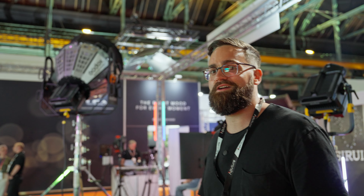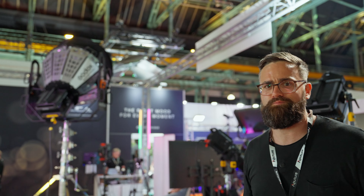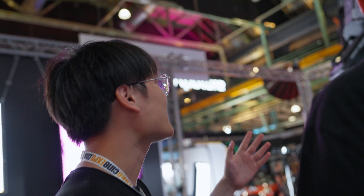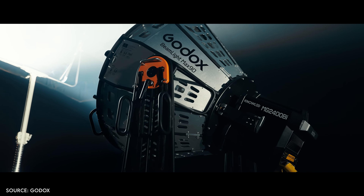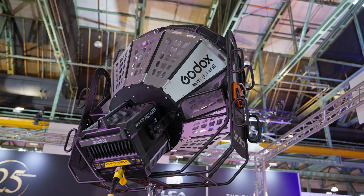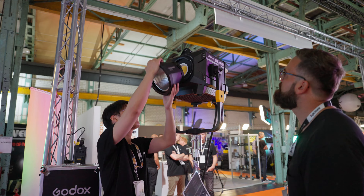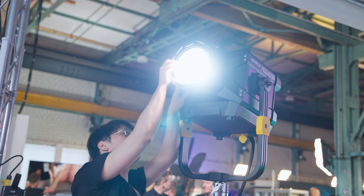We just walked past the Godox stand and there's this spaceship-looking light. This is what they call the Beam Light Mass 19 — basically a reflector for new LED lights. This huge modifier creates parallel beam lighting, essentially turning your light into a laser. It's been specially designed to replicate sunlight over long distances. They had it mounted to the NoLED 2400x, which is Godox's massive 2400-watt light. A cool feature is that it automatically switches on or off when you attach or detach certain modifiers.